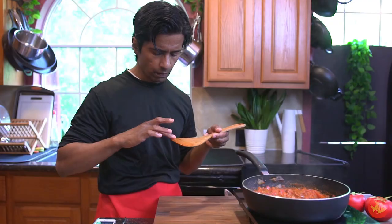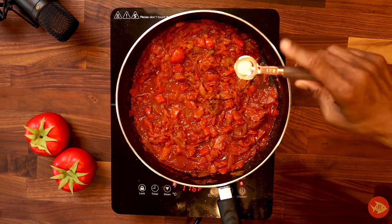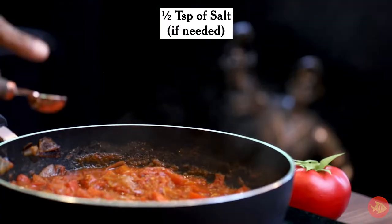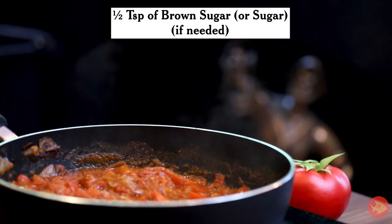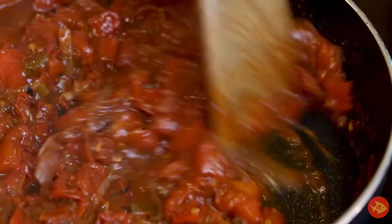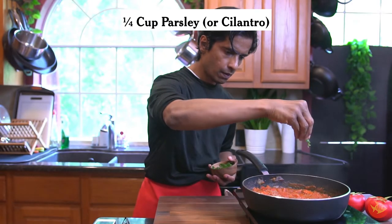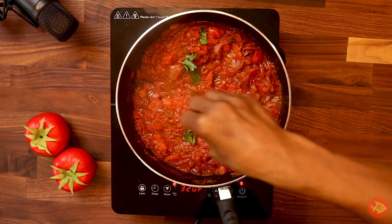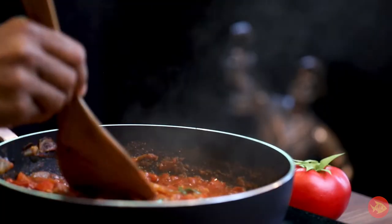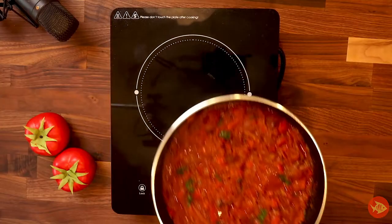Taste and see if it lacks flavor — if so, add up to half teaspoon of salt. If it is too acidic, add up to half teaspoon of brown sugar or sugar. Add in one-fourth cup coarsely chopped parsley or cilantro. Remove pan from heat.